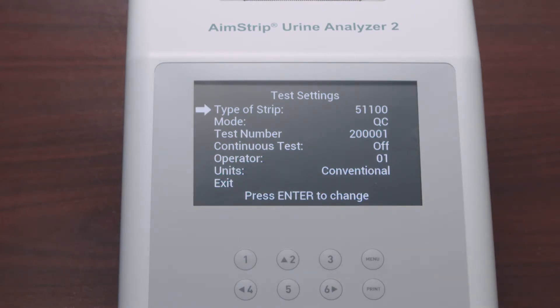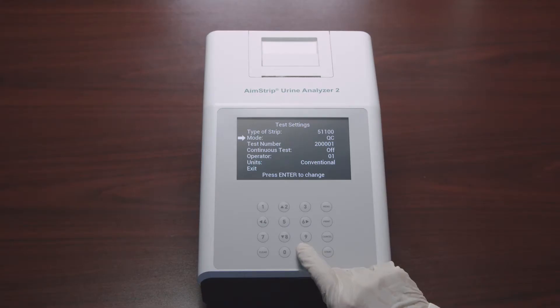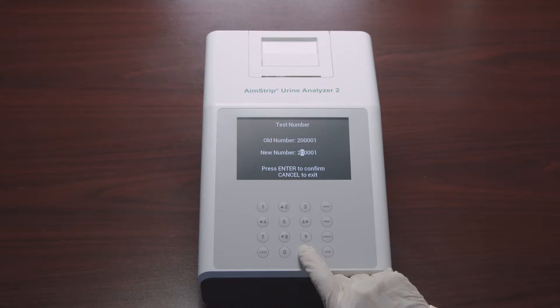Keep pressing Enter until the strip type matches the strips to be used — in this case, 10 parameters. After selecting the strip type, select Mode and press Enter to change it. There are three test mode options: Routine Test for normal urine testing, Stat Test for emergency urine testing, and QC Test for positive or negative controls. You can also select the test number and enter a new test number, then press Enter to confirm.